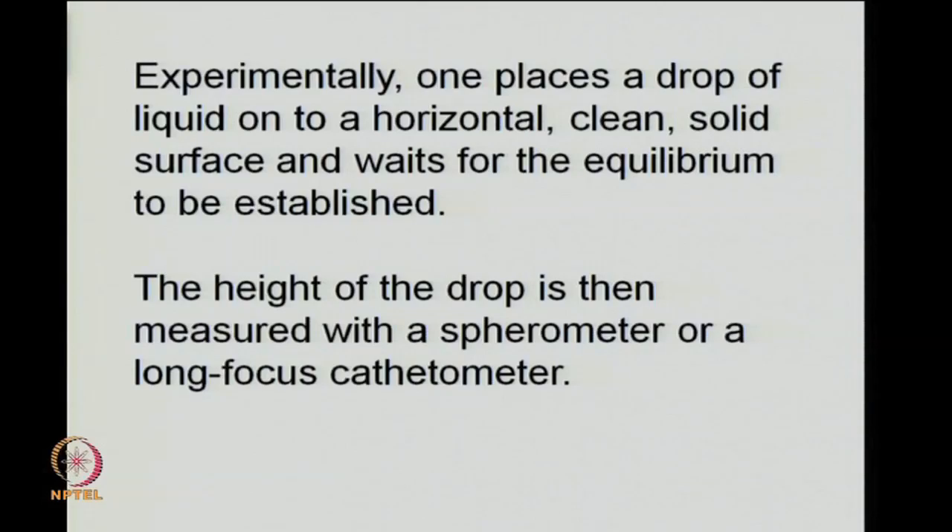In practice, one places a drop of liquid on a clean horizontal solid surface and waits for equilibrium to be established. Then the height of the drop is measured in two ways: you could use a spherometer or a long-focus cathetometer.